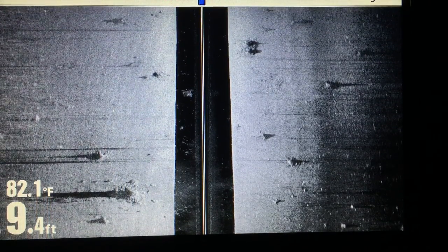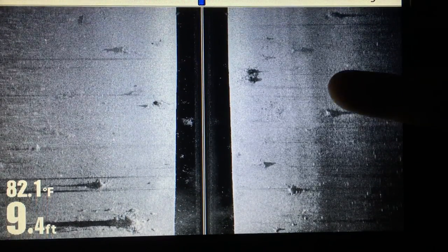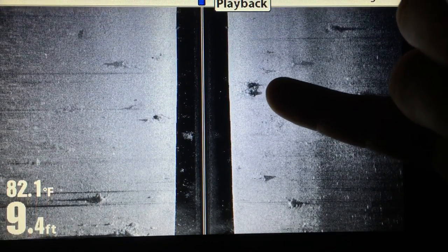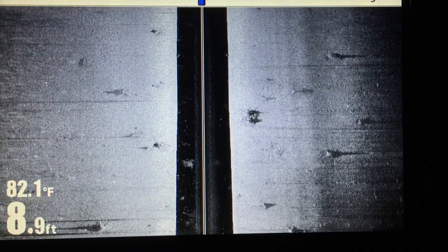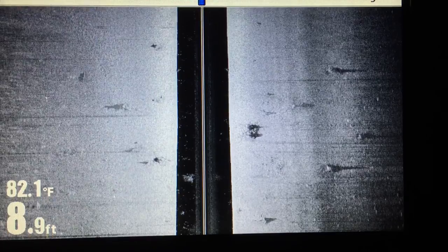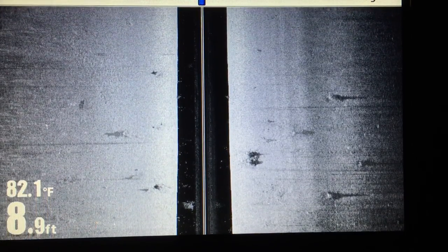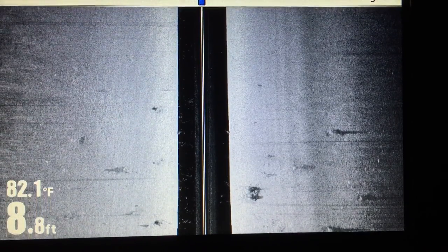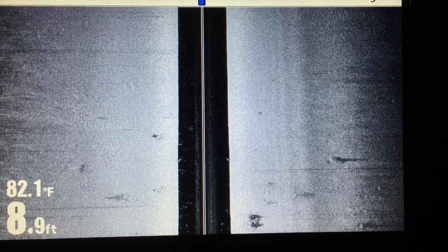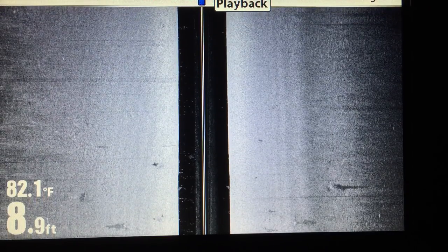Obviously we could spend five minutes marking targets. We've got stumps all over the place — there's two nice stumps, might even be a small brush pile, there's a small brush pile. You could mark all of them if you wanted to out on the lake — I definitely would. We're on a small flat out here, and I just happened to start out in a perfect location.